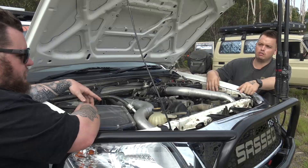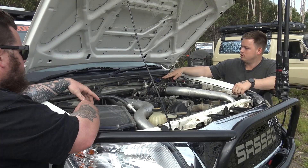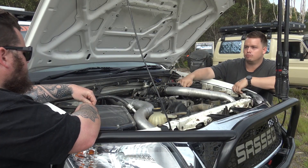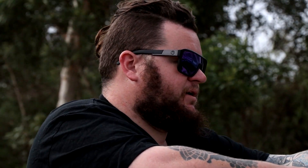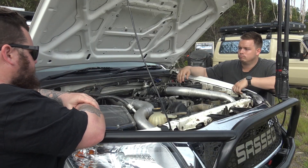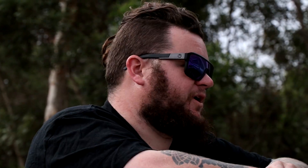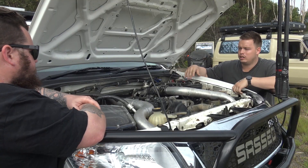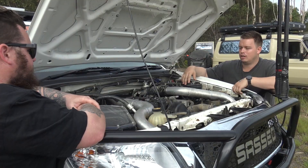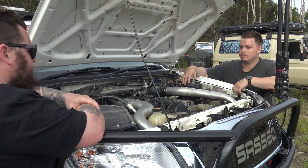And what front mount intercooler is it? Psycho Performance. Diff breathers — gearbox as well? Yep, so front diff, rear diff, gearbox, transfer. And are these aftermarket fuel filters? So your little black one is your main one, and the other one's your secondary fuel filter. Got a catch can over here just to protect the motor a bit more. Do these newer motors need a catch can? Yes and no — it depends. Obviously with EGRs these days you do need one, otherwise it blocks up and you have to clean it all the time.